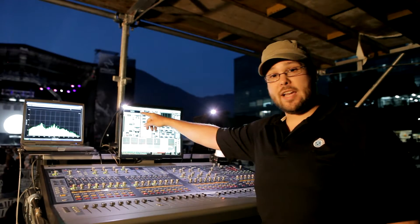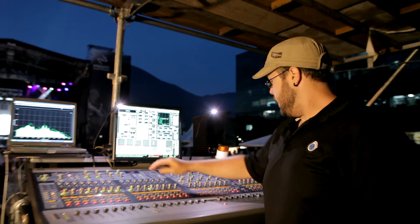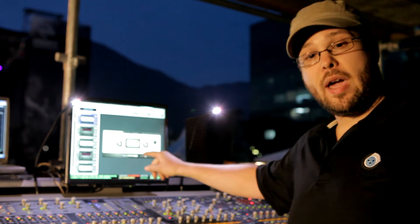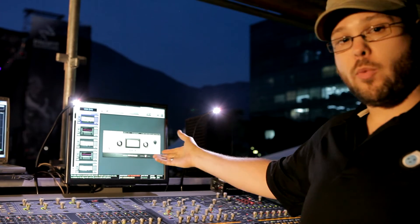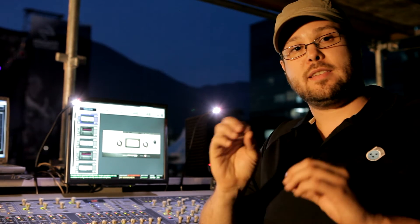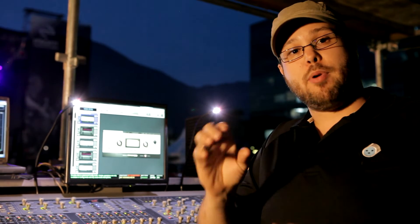I'm going to start here — this is one of the guys, you can see this is Nick's vocal. The first plug-in that I'm running is the Waves CLA-2. This is a reproduction of the LA-2A compressor. I love it on the front end of a vocal bus because it gives it really nice, spongy, warm level compression.